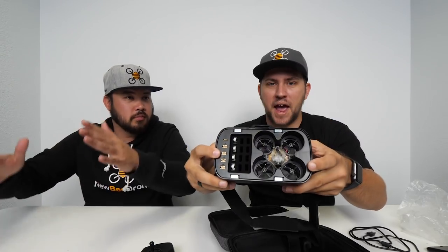Alright, the moment you've all been waiting for — the Acrobee is inside the goggles. This is the Acrobee Lite with active braking — the only brushed drone on the market with active braking.